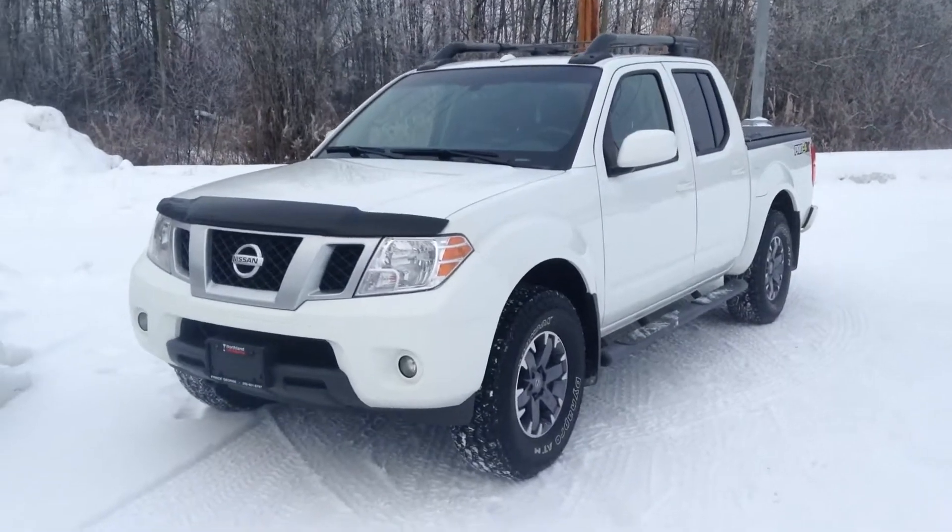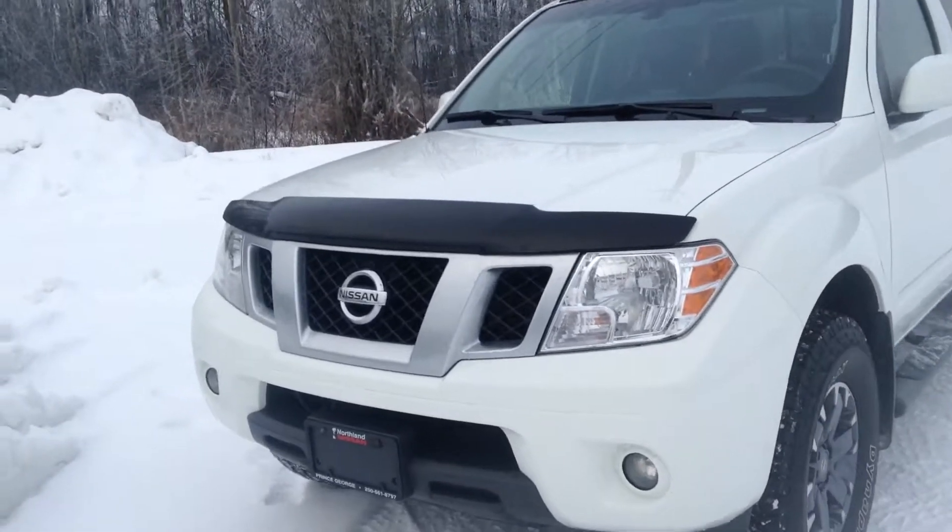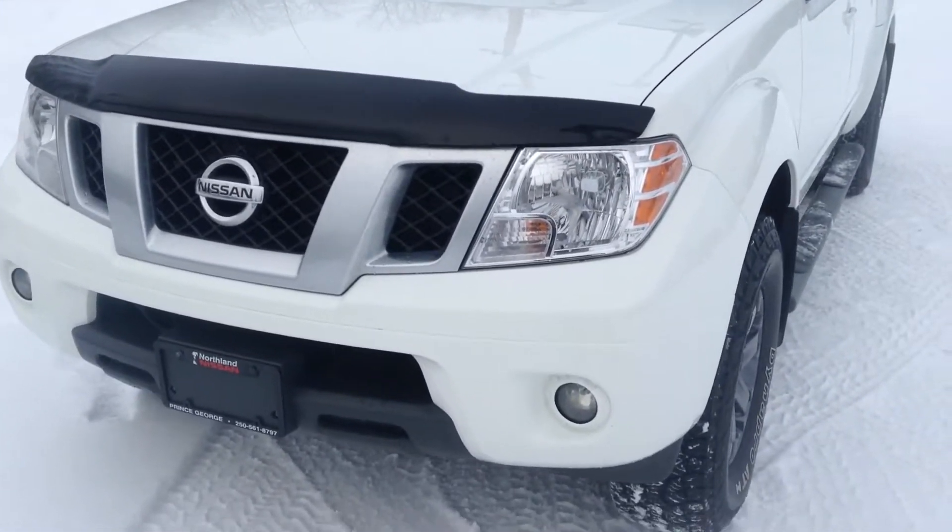Hey guys, Jessica here at Northland Nissan. Today I'm showing you our 2015 Nissan Frontier Pro 4X. This is an outstanding white in color and I'm just going to take you on a brief walk around.